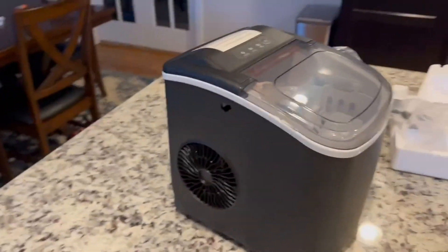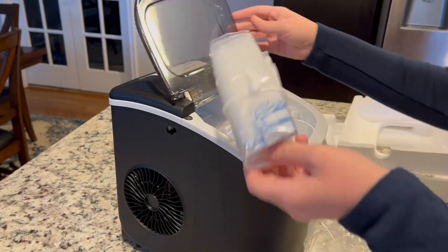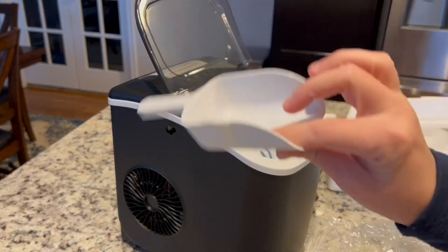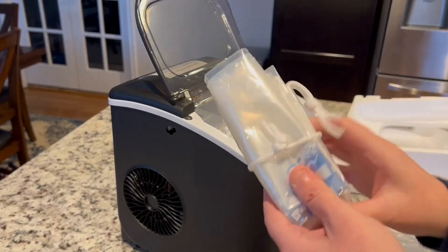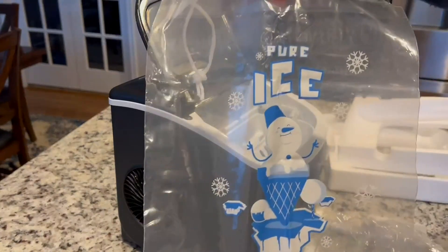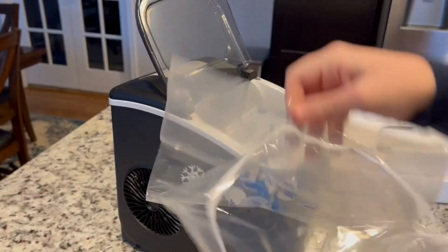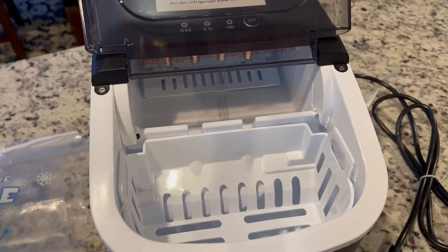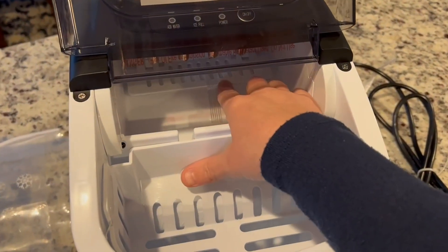So this opens up here and there's a little ice scoop that came in there — I'm going to wash this off. It comes with an ice bag to put your extra ice in. There are two of these bags. This is what it looks like. I'm not sure why this is taped in here, so I need to look at the instructions for that.